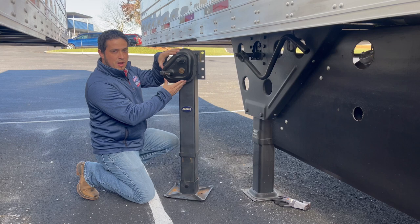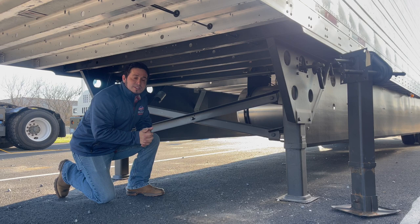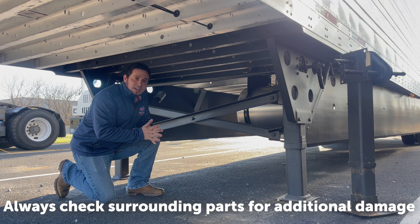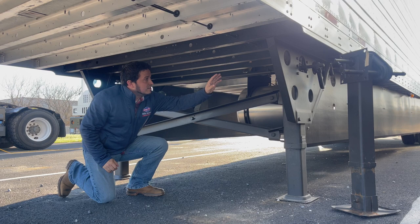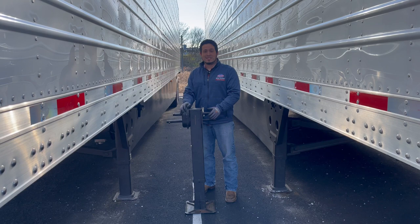If you are replacing your landing legs due to accident damage, you will want to check other parts for damage as well. These parts can include your cross members, your K-bracing, your wing plates, and doubler brackets, along with your bottom rails. Again, my name is Tyler — thank you for tuning in to this showroom spotlight and we'll see you next time.